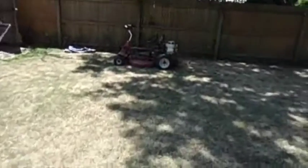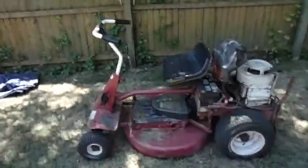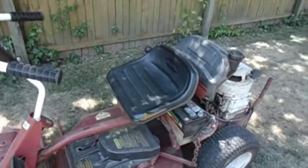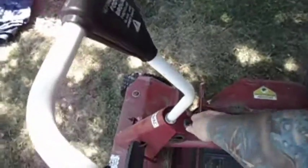Some days it feels like I'm running a junkyard in my house here, but actually you'll see that this is not a bad find for about a hundred bucks. It's like a 1987 Snapper mower and it starts right up.